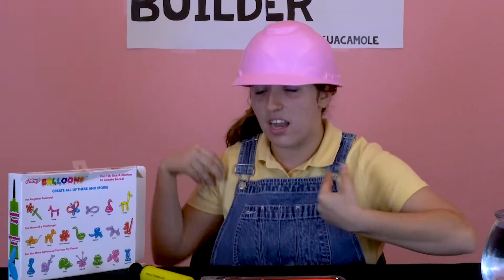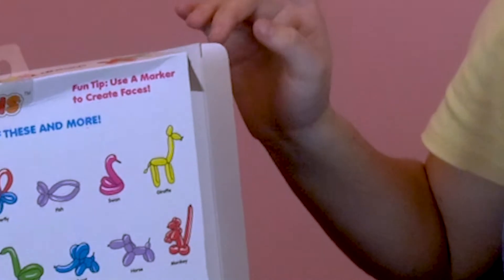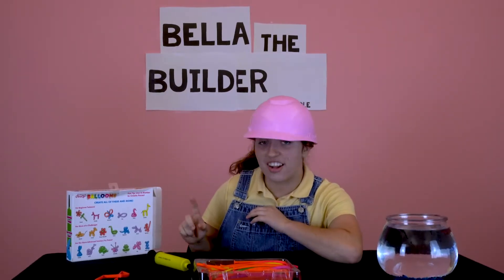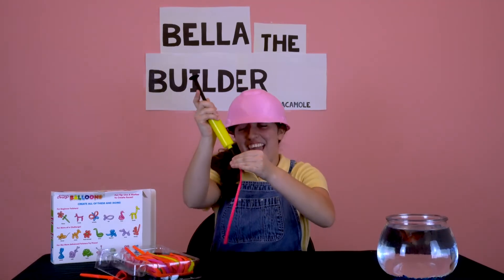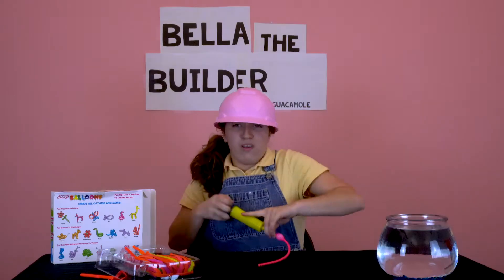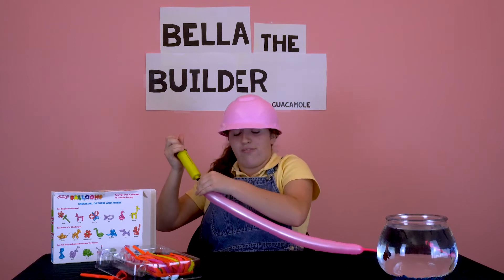The giraffe is right there, so we're just gonna — we're gonna do that. It doesn't come with directions. Okay, we are making progress. Oh, a little bubble — really. Use some muscles. It kind of hurts your fingers a little bit.